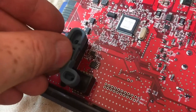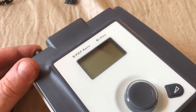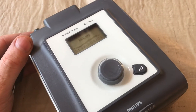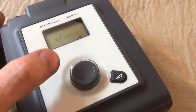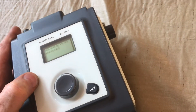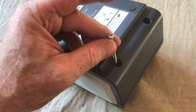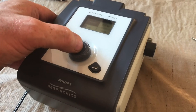We'll place everything back together. With everything plugged in, you'll see the error goes away and it'll run just like it used to. We'll let it go through its cycle — it is blowing air like normal. Fixed. We can put the screws back in and tighten everything back up. Now it's all ready for service.